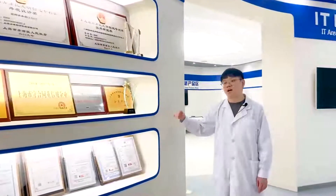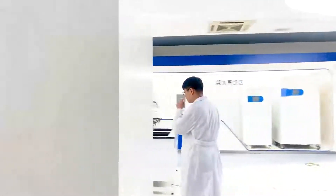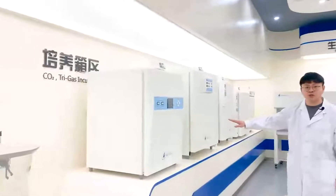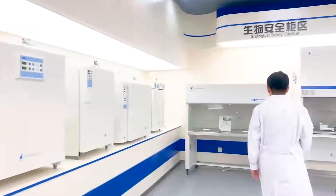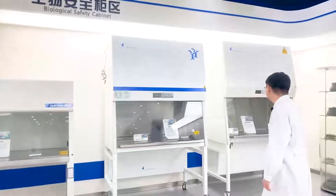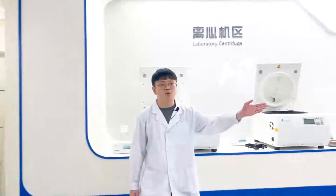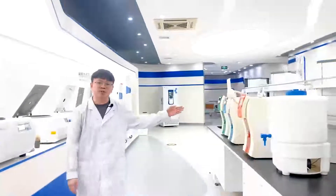Let's take a look at our laboratory solution area. Here we have the area for CO2 incubators, clean bench, biosafety cabinet, CY series, centrifuge, water purification system, PCR, and real-time PCR.